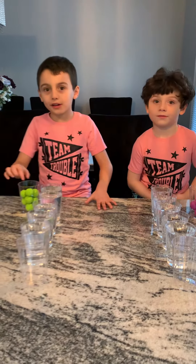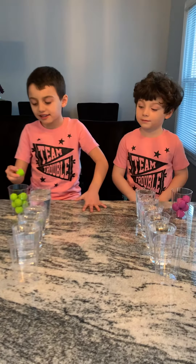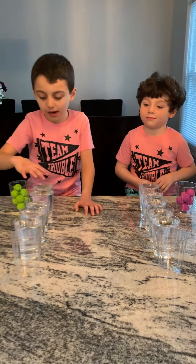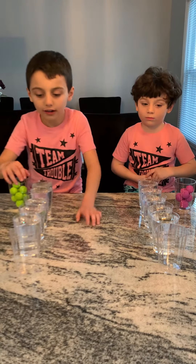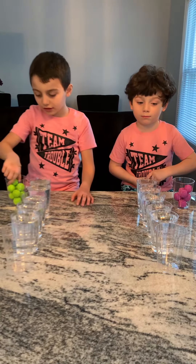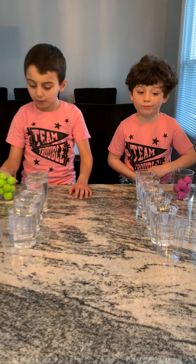Hi guys, we're back. We're going to have a little cool ball challenge. So you're going to need five cups of water, empty water at the end, and you're going to need a few small balls.